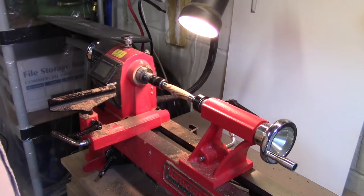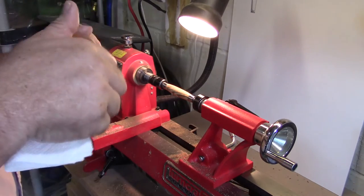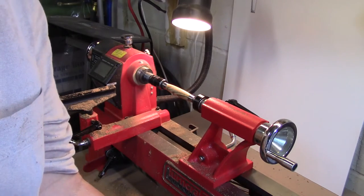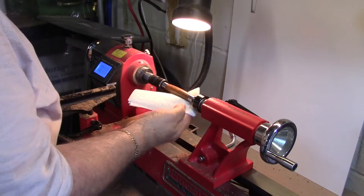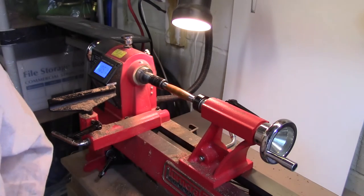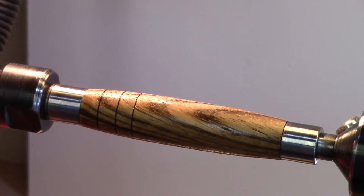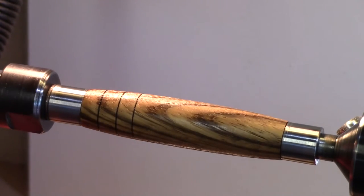Then I use Balen's wood finish — this stuff works well, just got to shake it up good. I put a little dab on the rag, turn the speed down on the lathe so it's slower, and just wipe it on. Give it a few seconds, then a little bit more. I'll give it a few minutes to dry and put on another coat. I did another coat and this is the finished product — it looks very nice and shiny and will give it great protection.